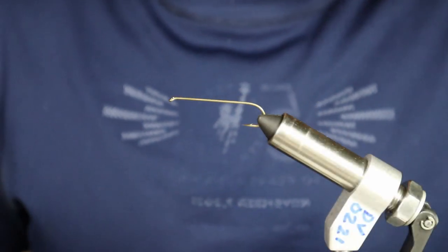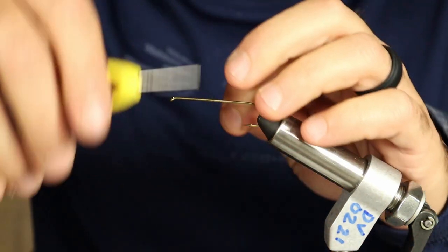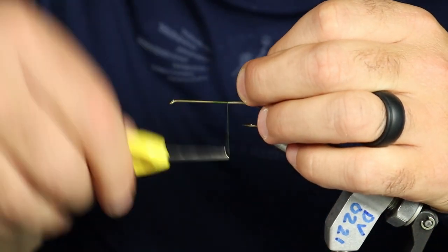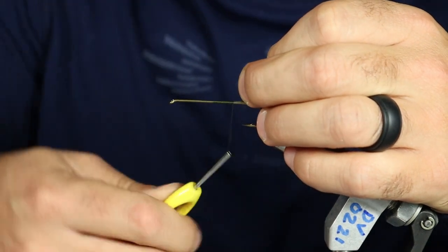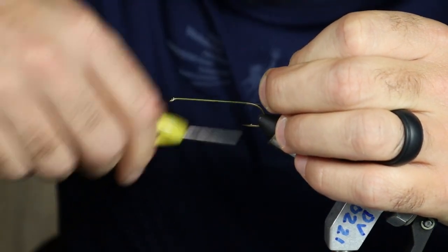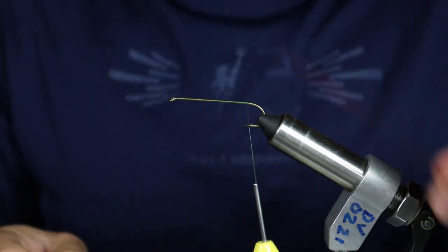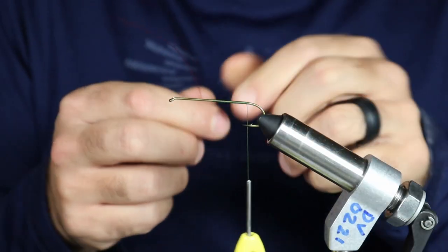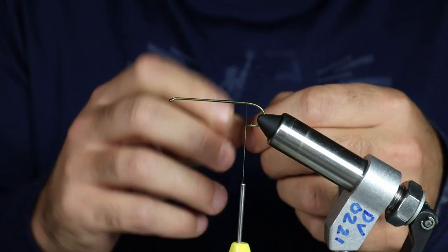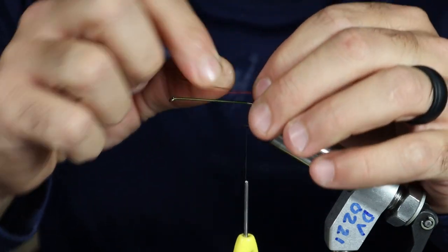The first step of tying an intruder is attaching our wire for the hook. This fly is going to have a trailer hook on it attached with some Senyo's intruder wire, which we have here at the shop. Just laying down a thread base. We're actually going to cut the point of this hook off when we're done. We've got some intruder wire here — this is the thin size. Make sure you leave enough of a loop to fit your hook through.